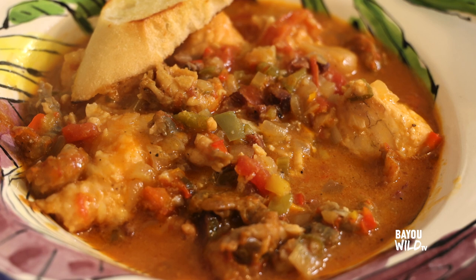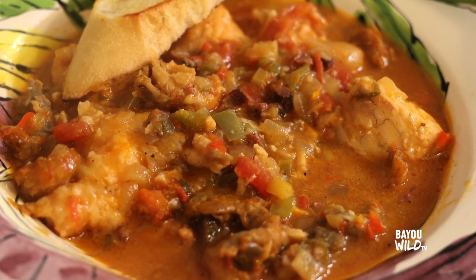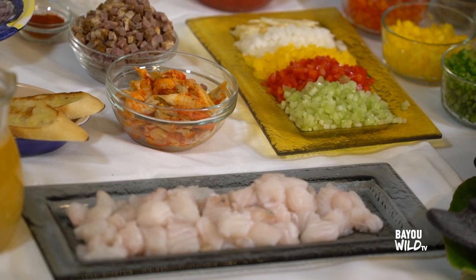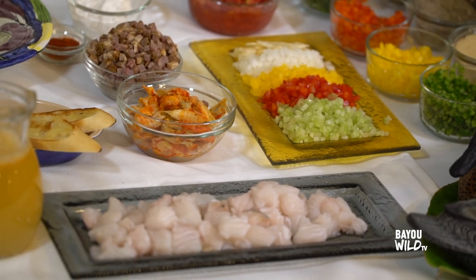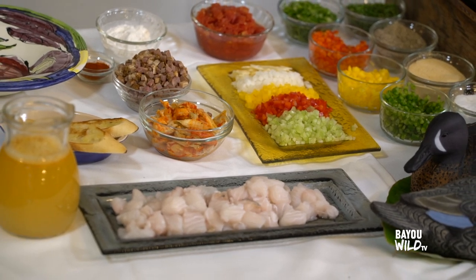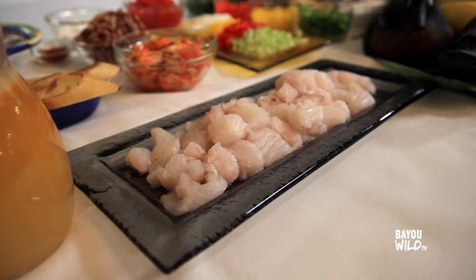This is a dish I decided to do as a beautiful fricassee, kind of a stew — a cubillon, so to speak. When I talk cubillon, I'm talking about a lighter broth, not something with a heavy roux, where you're tasting more of the ingredients than you are the roux and all that heavy seasoning.